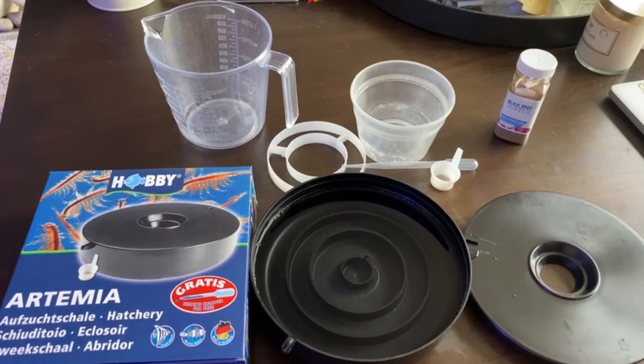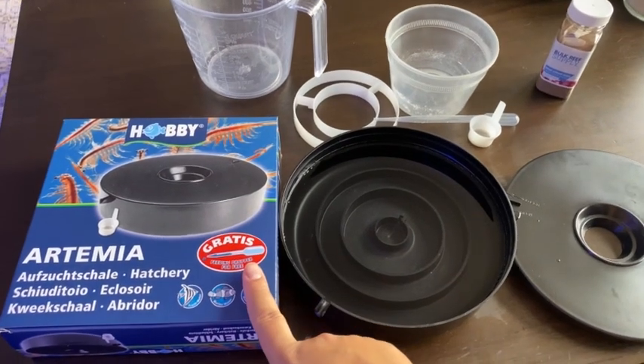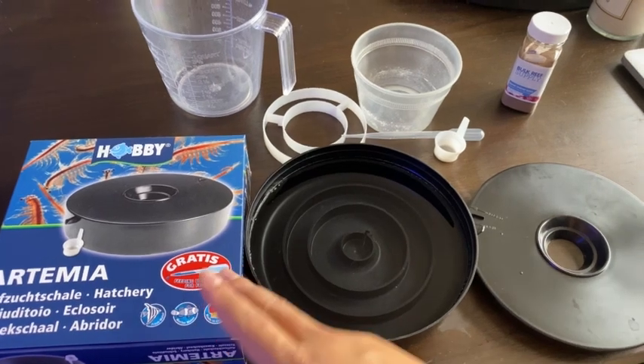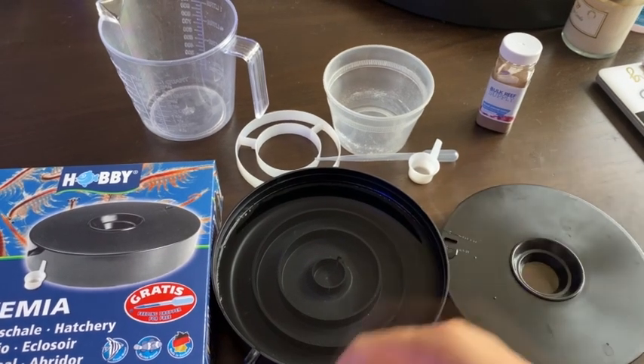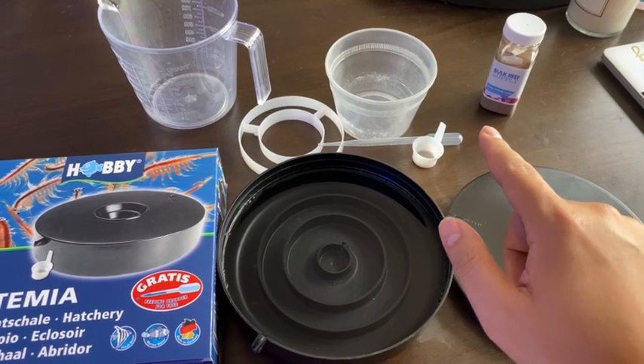What's up guys, Reefer at NYC back with another video. Today I want to do a quick review of the brine shrimp hatchery from Bulk Reef Supply. I want to show you what comes in the box, how to set it up, what you can expect from the hatched brine shrimp, how to do it, how to scoop them out, and pretty much some of the learnings from my first hatch since I got this.